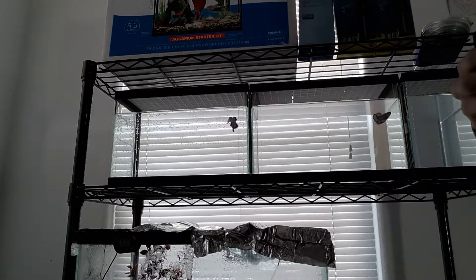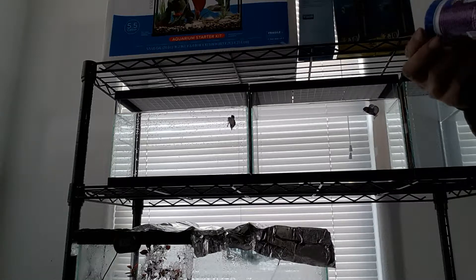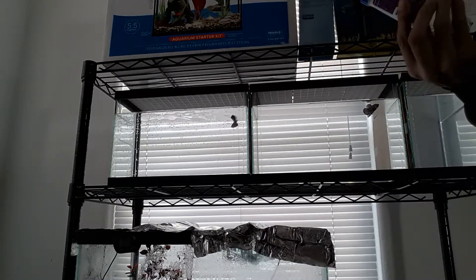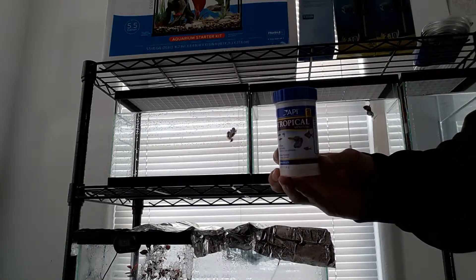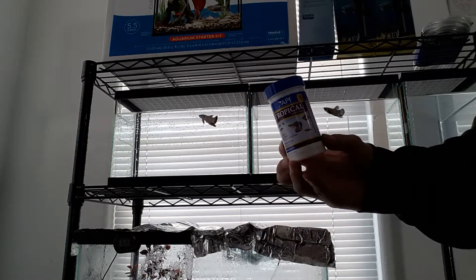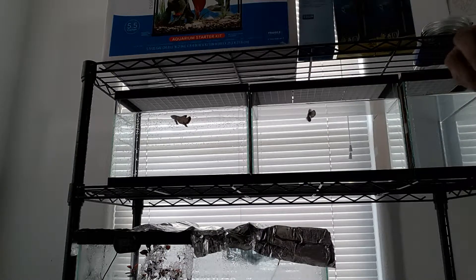Alright, I learned from my mistake the first video. I had the camera towards me and not away from me. These are the pellets that I feed them. They're from API Tropical Mini Pellets. And the males, they actually like this stuff too.